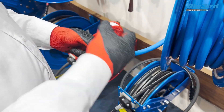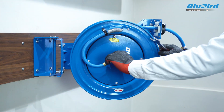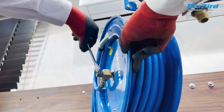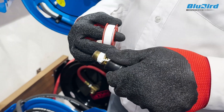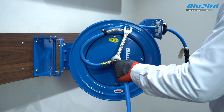Next, use a Teflon tape or thread sealant on the swivel threads and reconnect the swivel inlet to the axle. Also, use Teflon tape or thread sealant on the inlet supply hose threads and reconnect it to the swivel.